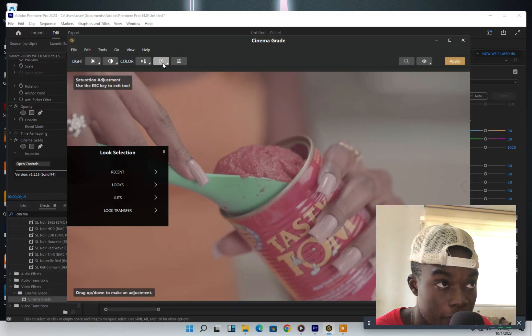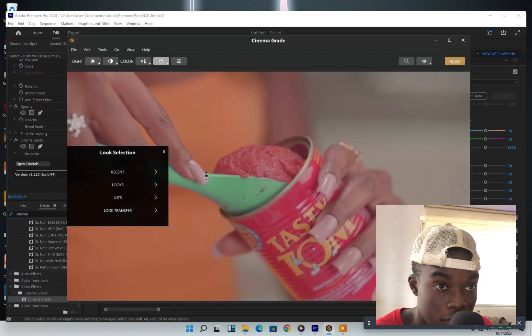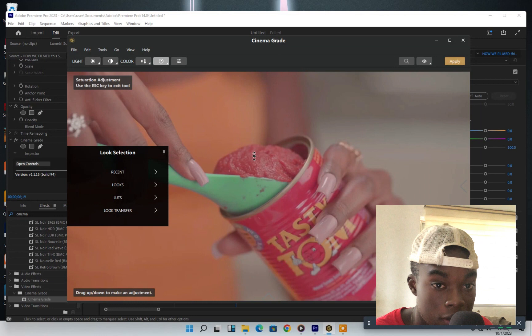I love how it looks — it looks so beautiful. Now we move to the next one: saturation. I've set this up and you just click here, click and hold, then drag it to the top. How cool — so nice, so easy.